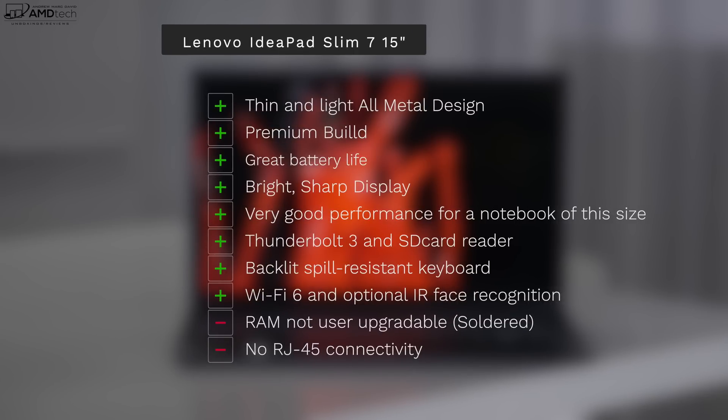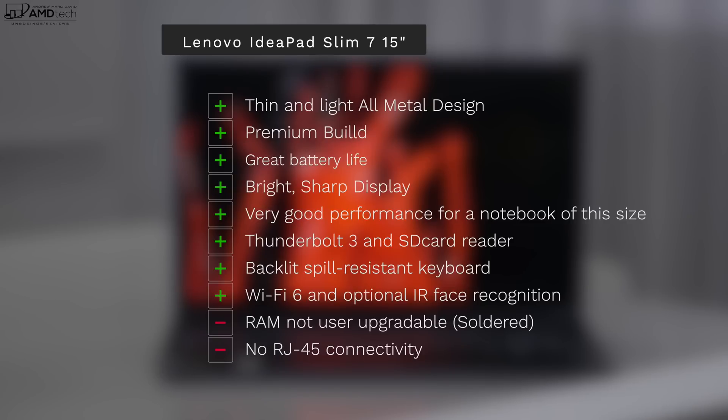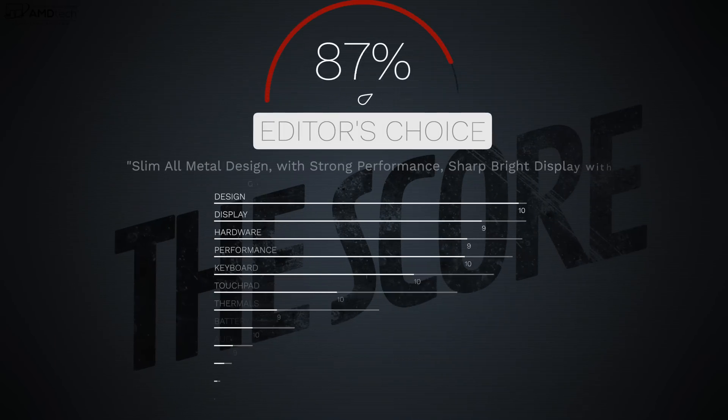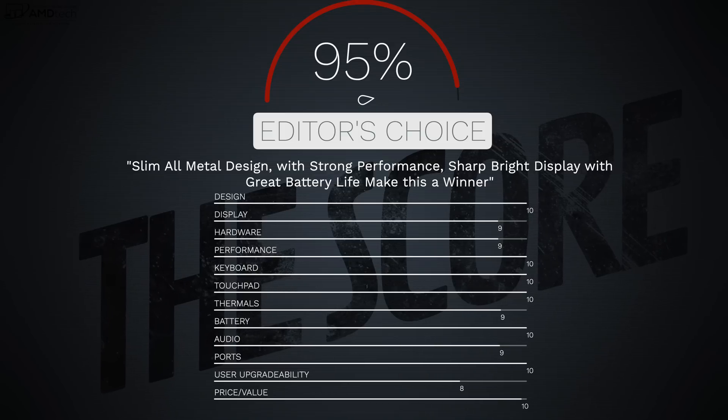Can I recommend the Lenovo IdeaPad Slim 7 15-inch for 2020? Absolutely — this has been a pleasant surprise, flying under the radar. I like its thin and light all-metal design, great battery life, sharp bright display, very good performance, Thunderbolt 3, full-size SD card reader, backlit spill-resistant keyboard, Wi-Fi 6, and optional IR camera for Windows Hello. Negatives: RAM is not user-upgradable and there's no RJ45 connectivity — but those are not deal-breakers. I'm giving this a score of 95, making the Slim 7 15 definitely worth your money.